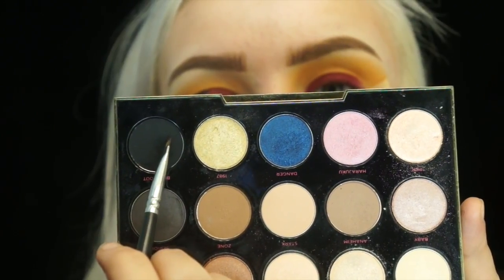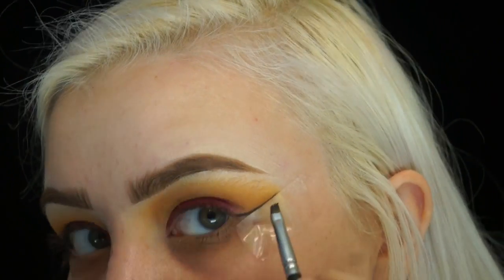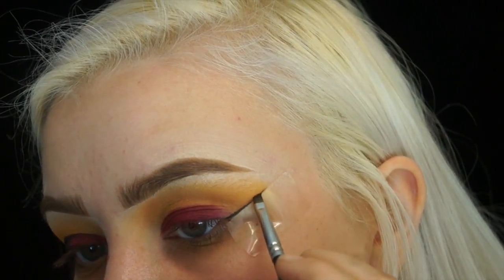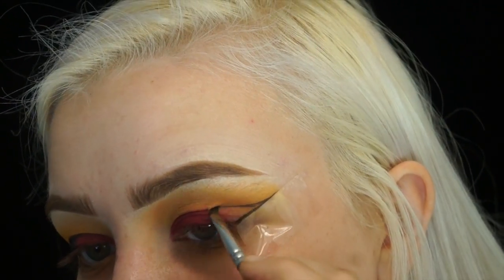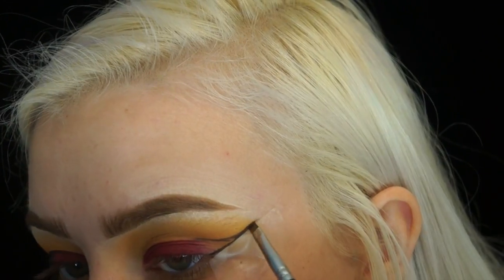Then I'm going to take my Urban Decay and Gwen Stefani palette and take the shade Blackout. Then I'm going to take this Morphe M160 angled liner brush and draw a straight line up against the tape, and then wing it back out into the crease making a cat eye and cutting out the crease.